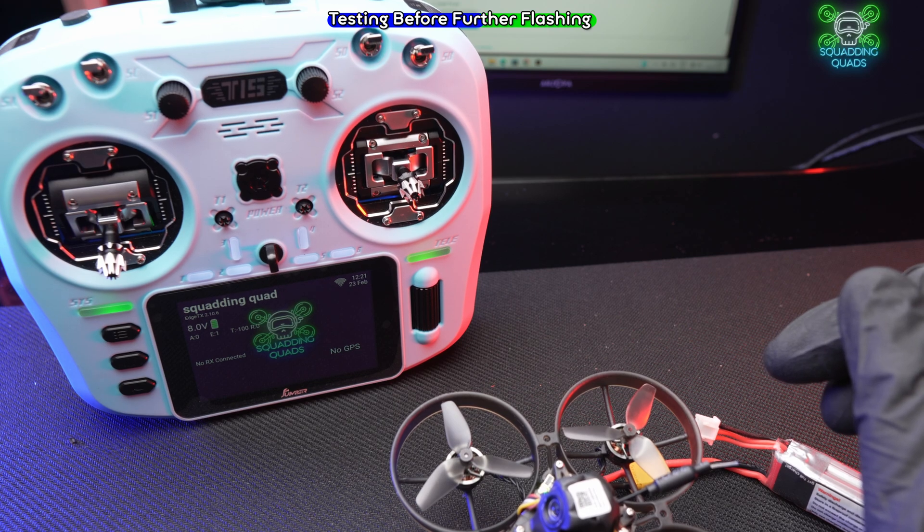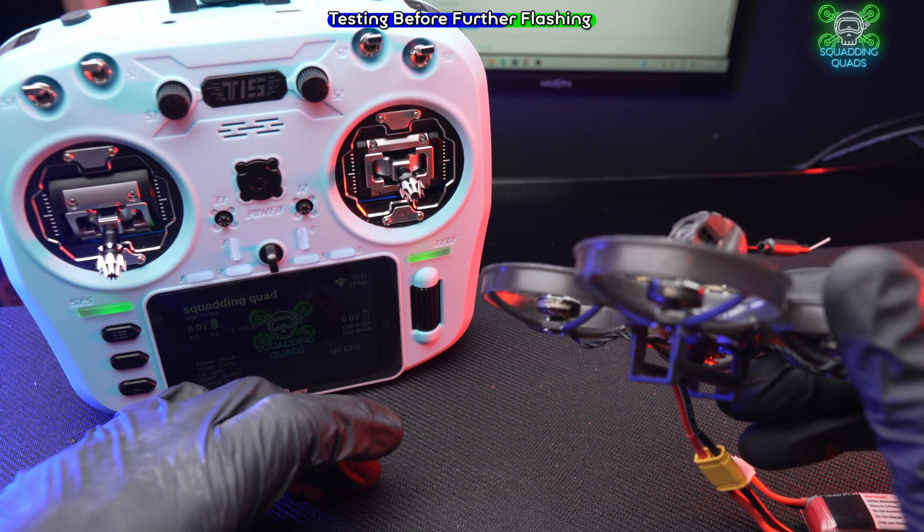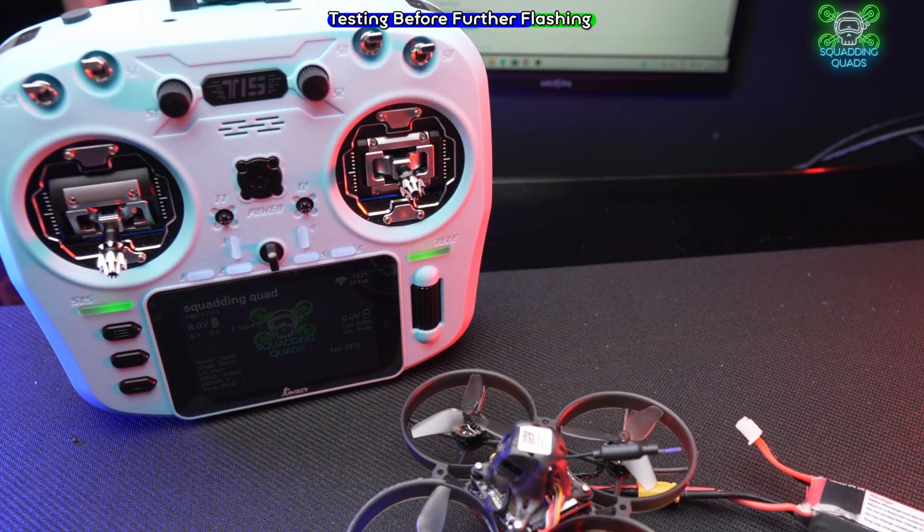Plug it in and listen — before the flight controller has even rebooted, it's already connected. Just to test it, let's move the camera.